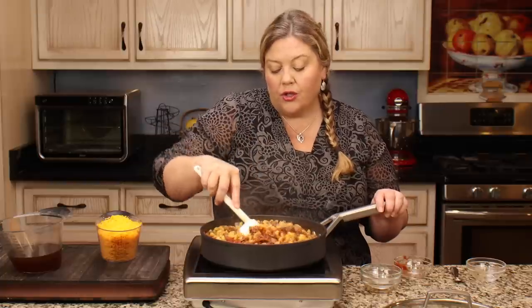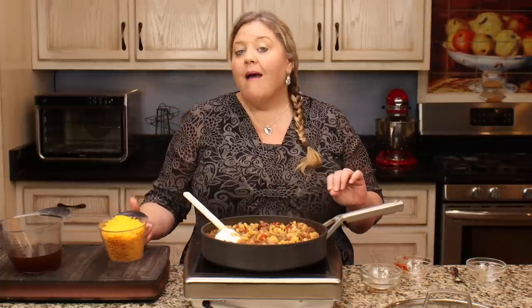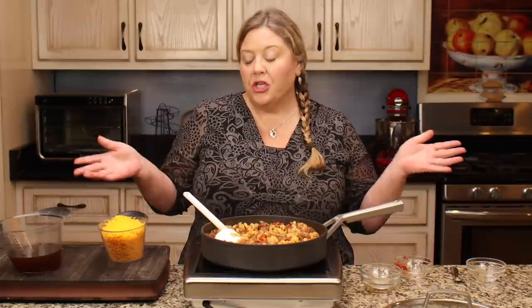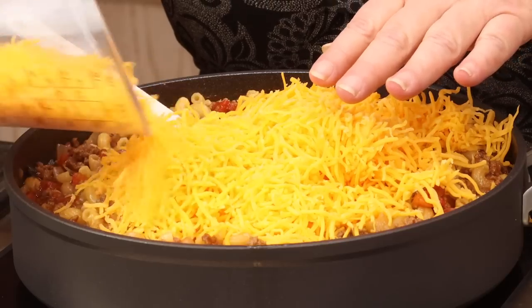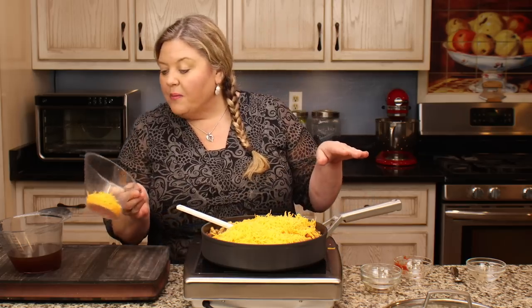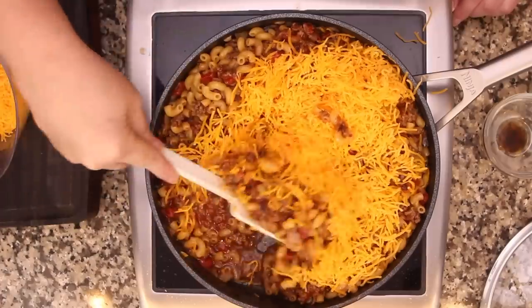You want your sauce to be at a reduced heat - not boiling - when you add the cheese so it melts in nicely. I'm using two cups of pre-shredded sharp cheddar; I recommend sharp cheddar for the flavor. You could do mild cheddar, a combination, or pepper jack for spice. If you want no dairy at all, just omit the cheese - it'll still be delicious, though you may need a touch more salt.